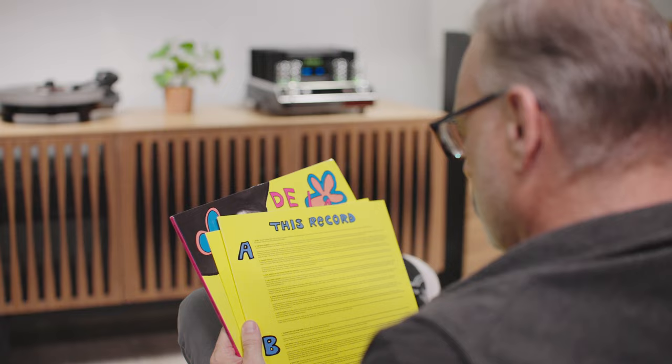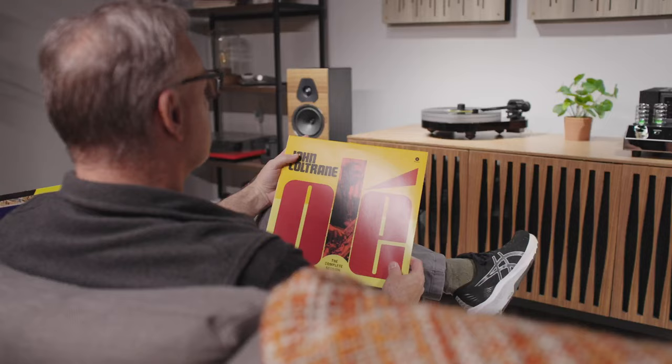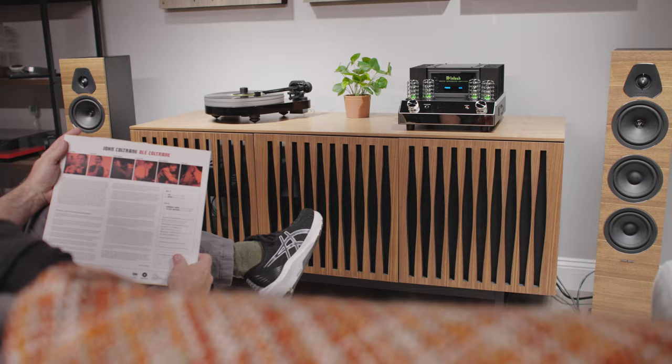We did get a chance to listen to these speakers for an extended period of time and they handled everything beautifully. They are very accurate and give a very nice, precise, warm, large soundstage. I especially enjoyed listening to the John Coltrane album I brought in called Olay — it has one of his classic groups with a bass player all the way up to Eric Dolphy playing flute. That gave me a really wide frequency range to evaluate these speakers with, and they performed flawlessly.